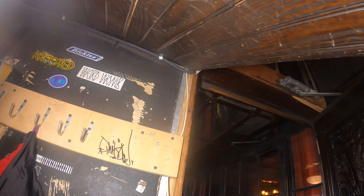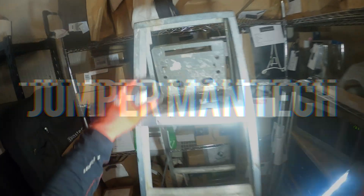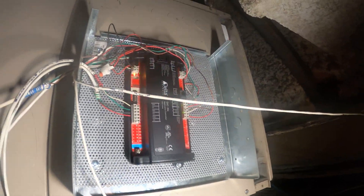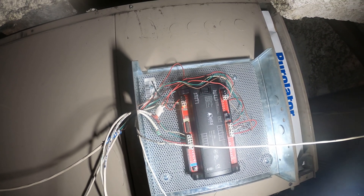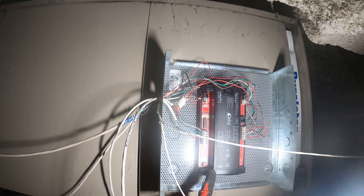Hello everyone and welcome to Jumper Man Tech where we specialize in HVAC but do everything DIY. Today we're going to be relocating a thermostat for a fan coil unit. This right here is a BMS controller — a building management system — so this controller is set up with software so you can control it through the computer.